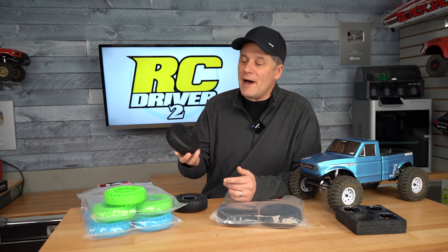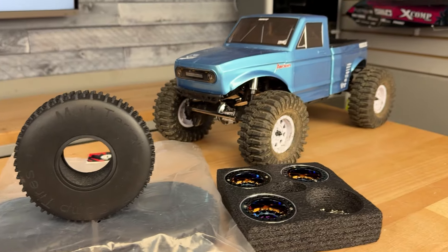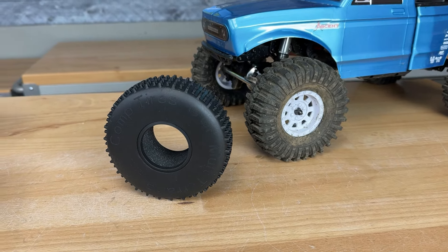There certainly isn't a shortage of tires in the RC world, and I don't think I've even scratched the surface on trying out all the different scale and trail crawler tires out there. But this one caught my eye — Jora reached out and asked if I wanted to try their newest 1.9 comp tire, and I really like the lug pattern on top. With all the different comp rigs starting to come in, I thought I'd give it a shot.